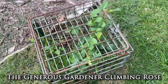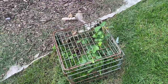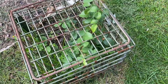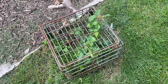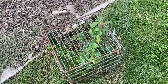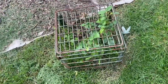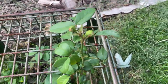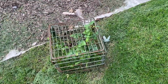Originally when I planted the Generous Gardener, I wasn't sure if it was going to make it because it was dormant for a really long time, but then it started to leaf out and I was excited. Then rabbits started coming and munching on it, so I put a little cage over it. Eventually I'm going to put an obelisk around it with chicken wire on the bottom to protect it. It's the first-year bare root, so I didn't expect too much. I'm just glad it survived.